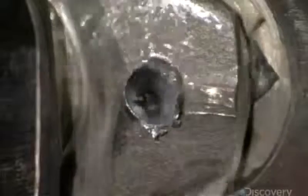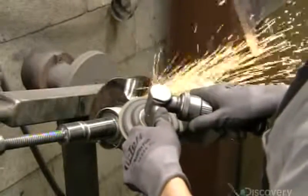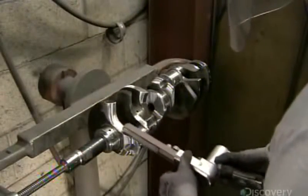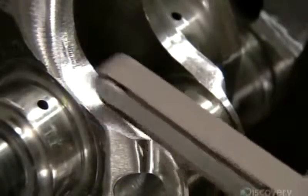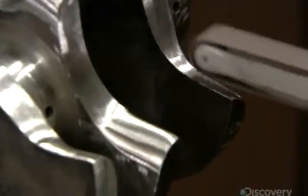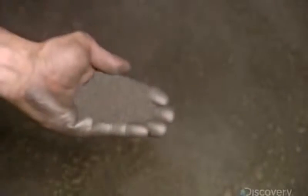A computerized drill bores holes into one of the bearings to reduce the overall weight. Next, a worker removes marks the computerized tools have left on the metal. He sands the entire crankshaft. The surface must be completely flawless for it to operate smoothly. Fine glass beads blast the part as it revolves in a rotisserie-like device to knock off sharp edges and give the crankshaft a consistent finish.